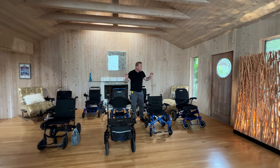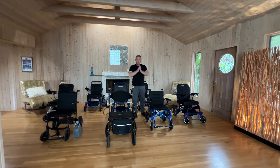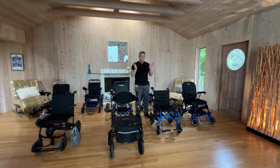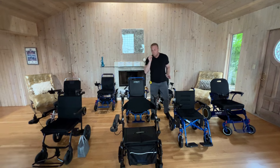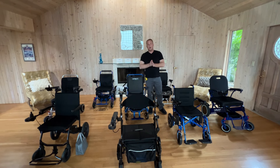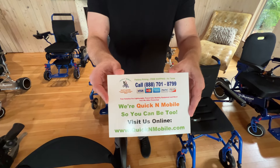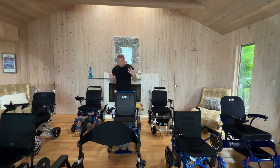Hi, this is Paul from QuickinMobile.com. As you can see, we have quite a few wheelchairs that we're going to be looking at today. In this section of the website we're doing comparisons, because when you're shopping for the correct medical mobility device there can be a lot of choices. Even though these look very similar, there are a lot of areas where these chairs are different. You can find this comparison section right at the top of QuickinMobile.com.